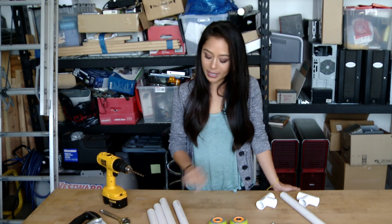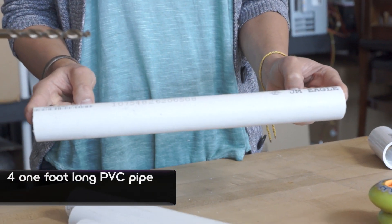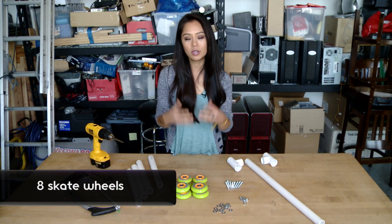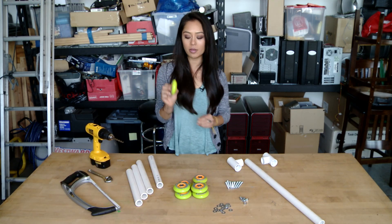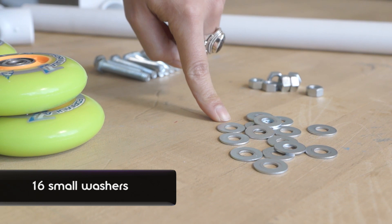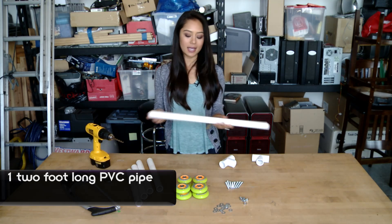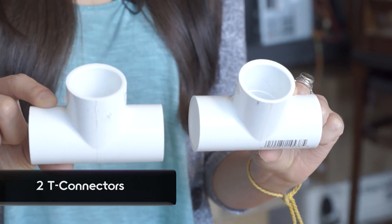If you guys already have your PVC pipe pre-cut like we do, then you don't need the hacksaw. We have four one-foot long pieces of PVC pipe — these are an inch in diameter — and we have eight skate wheels. We have inline skate wheels because of the angle, which is going to allow these skate wheels to pair up nicely with the PVC pipe. Sixteen washers, eight bolts, eight nuts, and one two-foot long PVC pipe piece, also one inch in diameter. And two T-connectors.